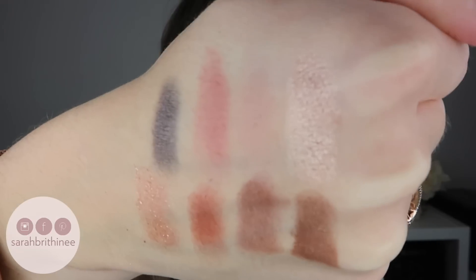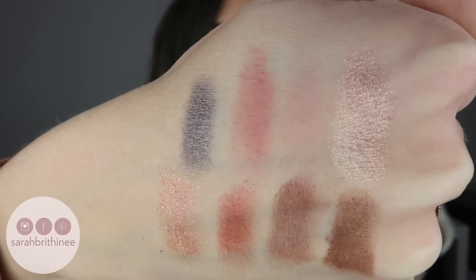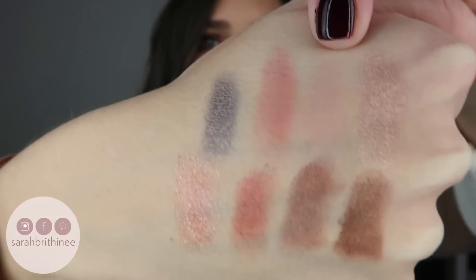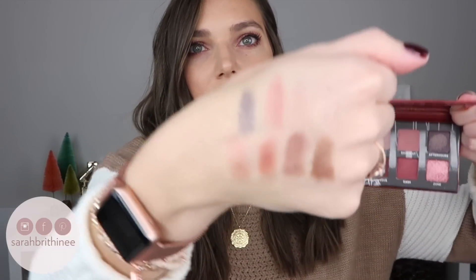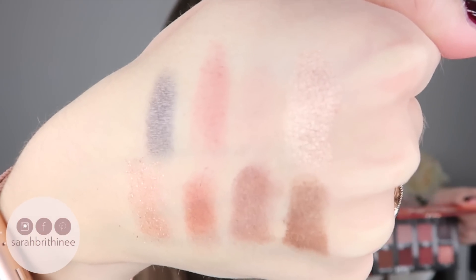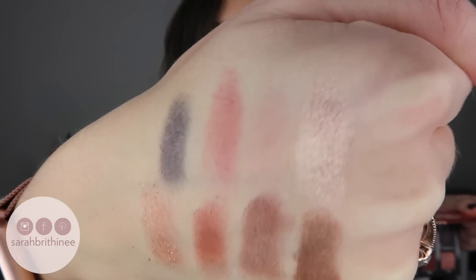I do want to swatch these for you guys so you can see the quality of them. These are the swatches of the Shortcut palette. I think even this light shade — a matte light purple — is really, really pretty. Looking at these swatches right now, I'm kind of sad that I didn't put Sin on my lids. It's that top one in the corner — it just looks so shimmery and buttery. I'm like, why didn't I put that on my eye? I like my eye look, but I wish it wasn't as red and cranberry-y as it is.